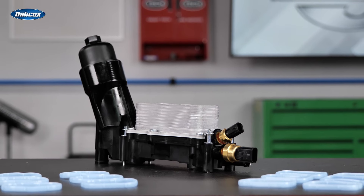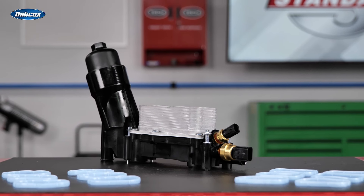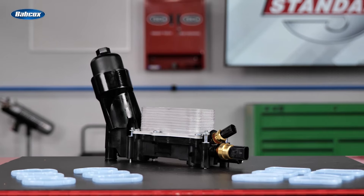The engineers at Standard have assessed the weak points with these designs and created a completely assembled oil filter housing kit that includes multiple improvements over the original.